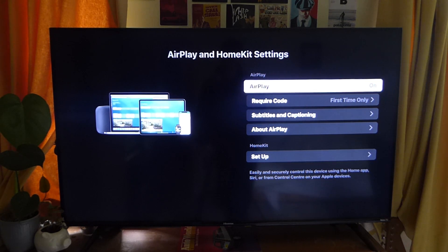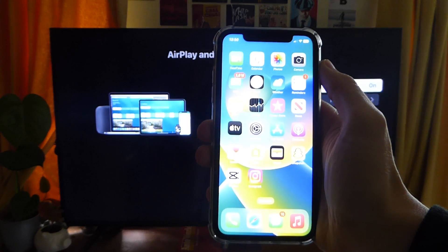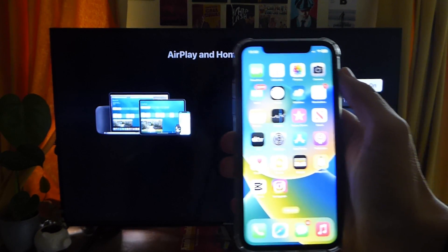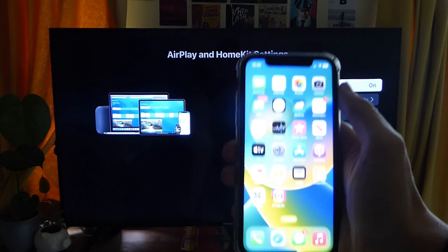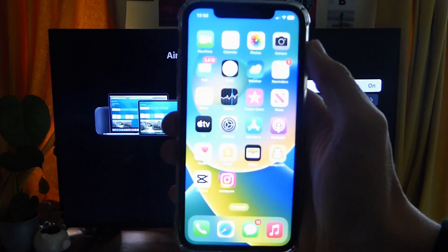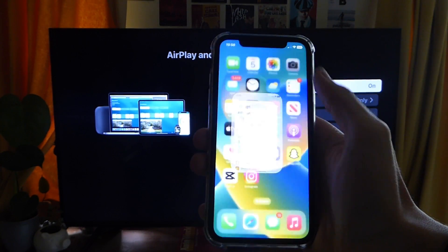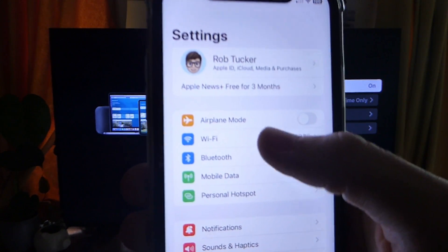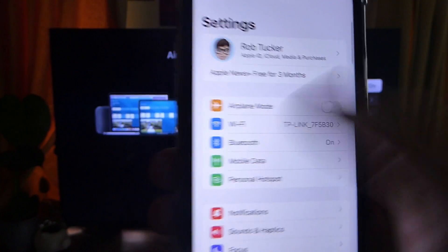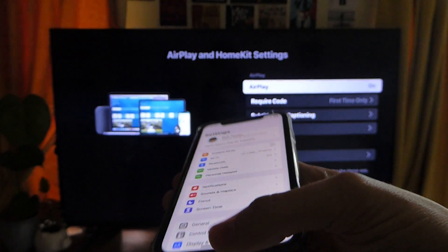Once AirPlay is turned on on your TV, go onto your phone. The first thing you need to do is make sure your phone is connected to the same Wi-Fi network, because otherwise it may not work. If you've got internet boosters around your house, make sure it's on the same booster. To check, go into your settings, tap Wi-Fi, and verify you're connected to the correct network.